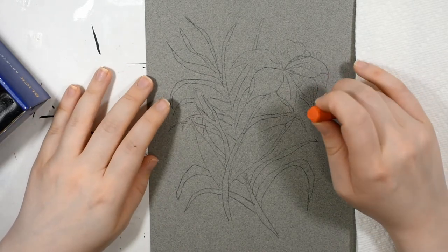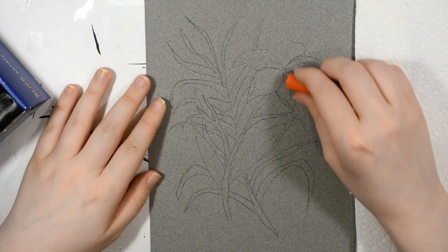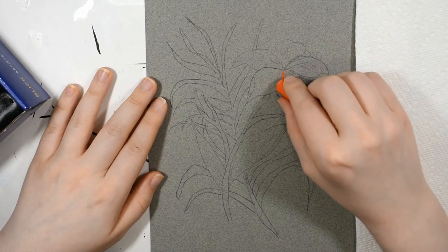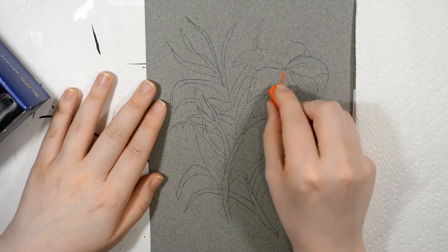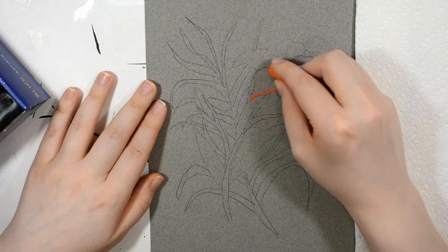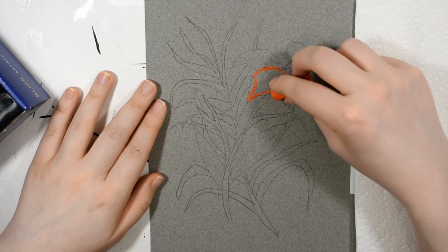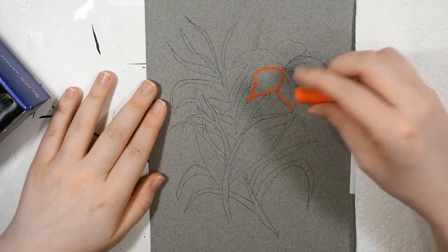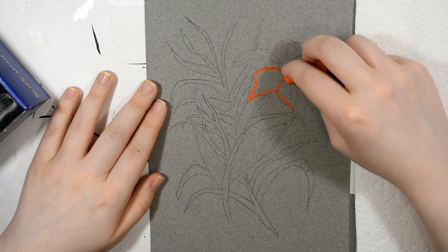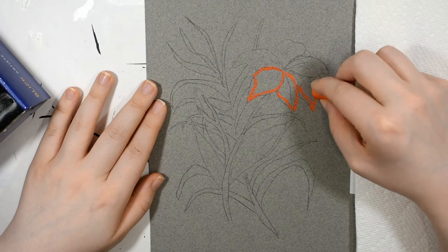This is going to be — I'm fairly certain it's a hibiscus flower, but it might not be. Actually, the correct answer is Daylily. All of the petals for this flower are essentially going to be a teardrop shape. I'm going in with a very warm red — this is like a scarlet — and I'm going to start putting in the petals, going on the edge of this pastel in order to get more control.